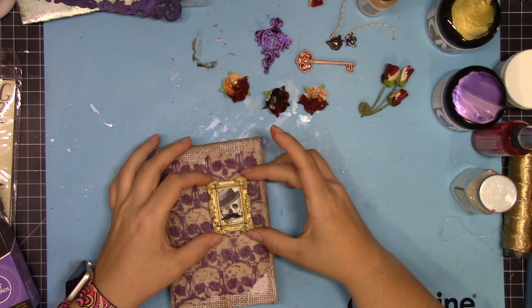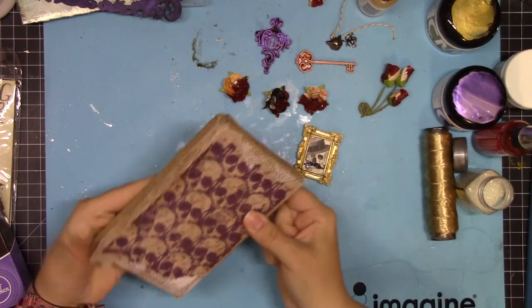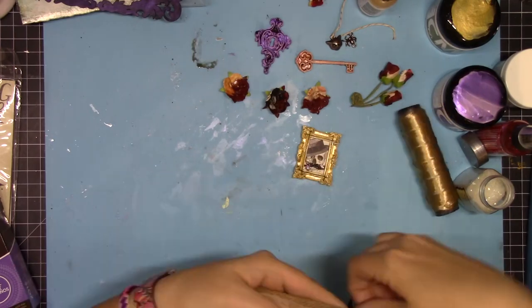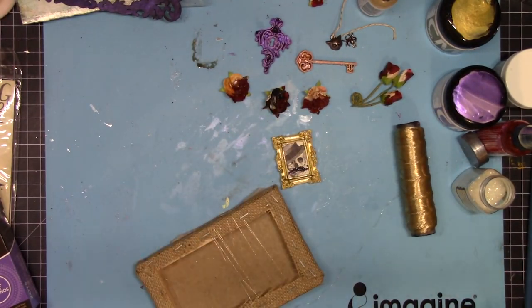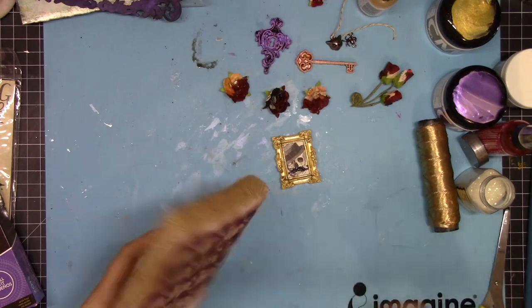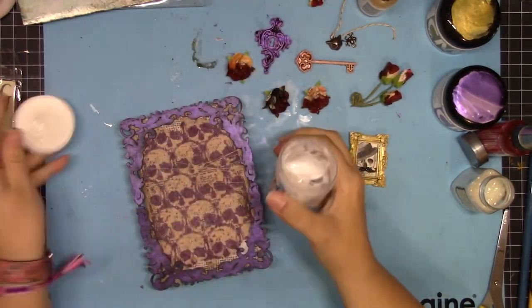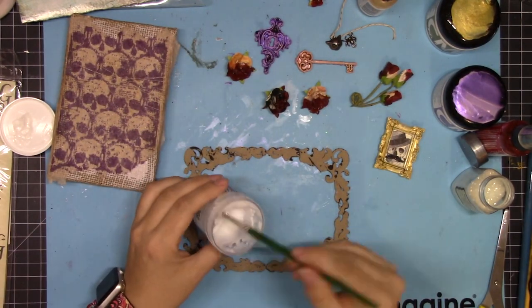I stuck down that skeleton inside the frame and I'm just deciding on the final textures and background elements before I stick everything down. I decided that I had to have some of this gold thread — I've used it so many times in past projects and I just keep going back to it because it works so well with so many different types of projects.